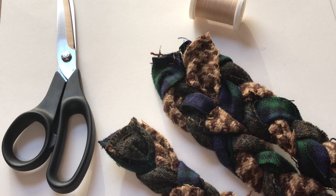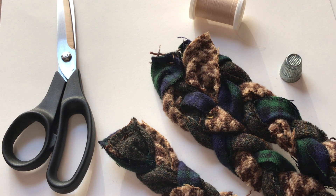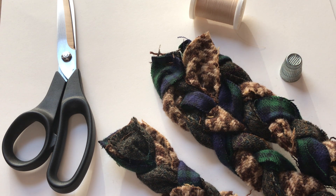Thank you so much for watching today. I hope these tips will help you not only complete the mystery sew along, but also assist with other sewing and craft projects that you work on. Happy sewing!